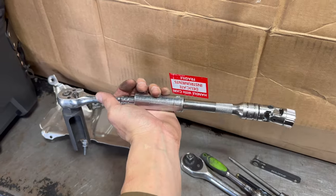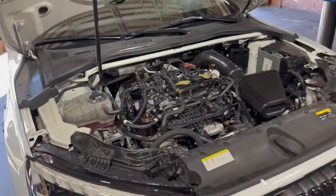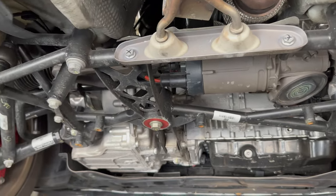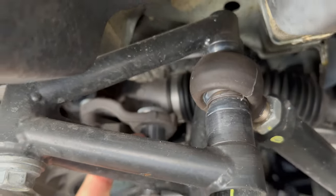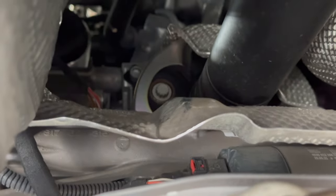If you don't have much room, grab a socket extension for more leverage. She's loose — coming out. My setup is going to be a lot different than most people's. I've got the Berkline tubular stuff so my steering rack sits higher because of spacers — if you guys remember from the old video, I raised my steering rack and sway bar.